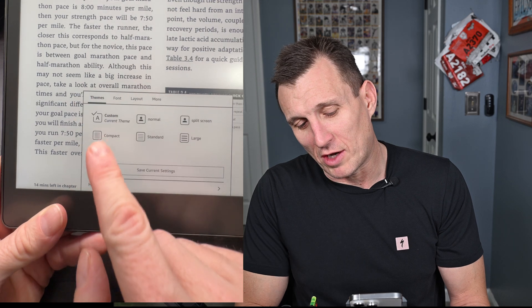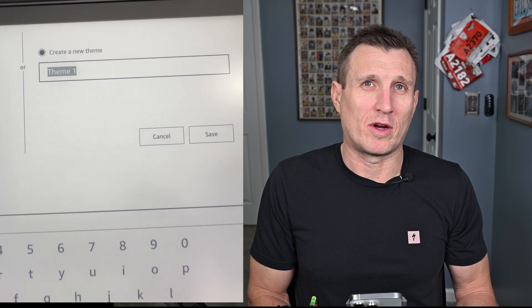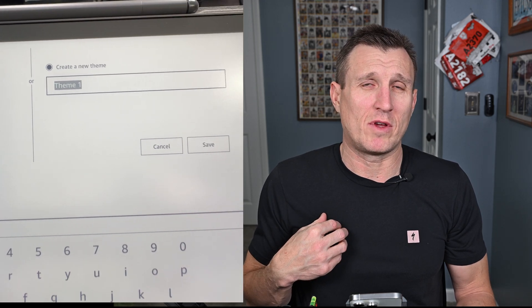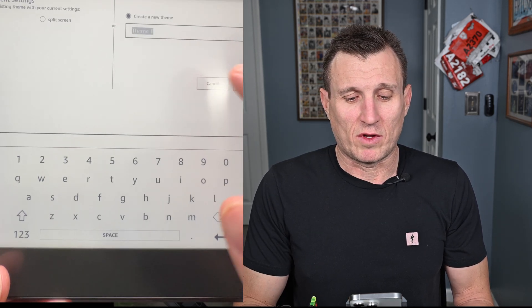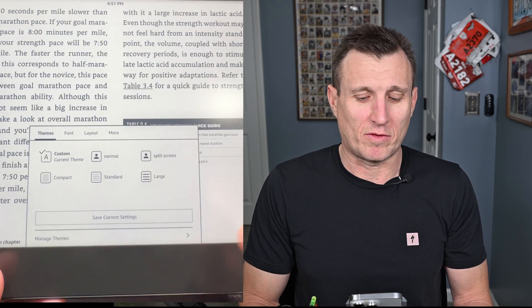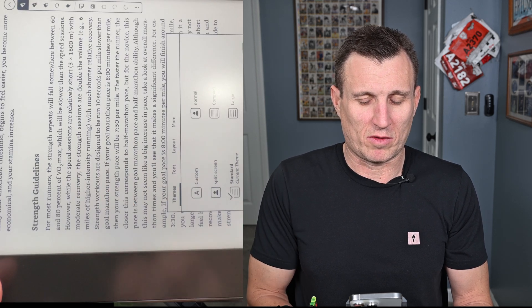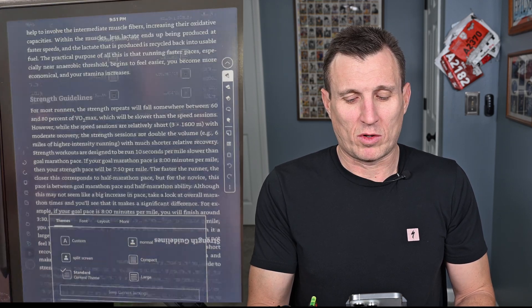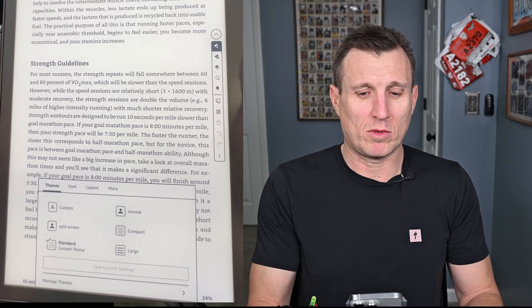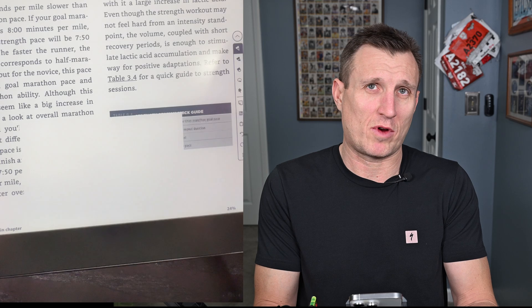Now save it: go to Themes and click 'Save Current Theme' at the bottom — I named mine 'Split View.' To switch back to normal view, click at the top and select Normal. Then when you want split screen again, just tap your custom theme 'Split Screen.' That's how you do it.